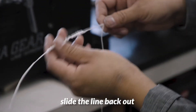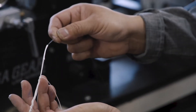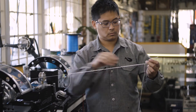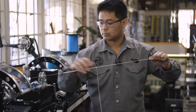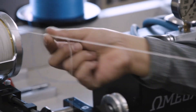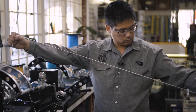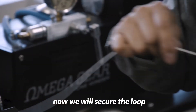Then we will slide it back out. Here we got a loop — now we are going to secure it.